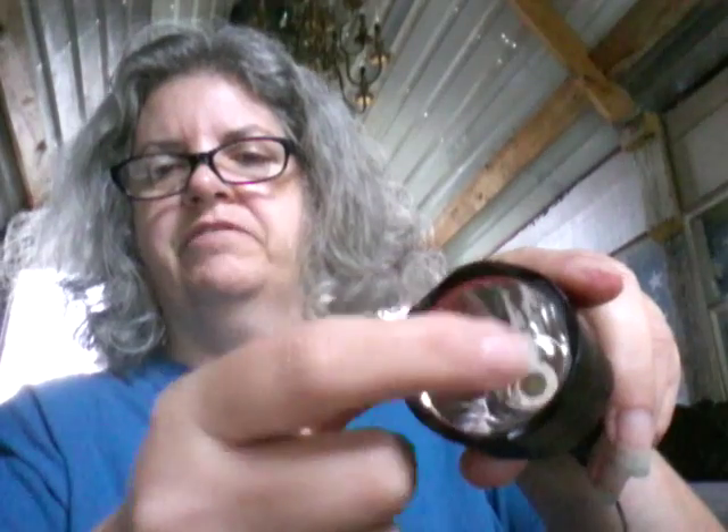This feels like plastic. I'm not sure if it is or not. The other ones I have definitely have a glass lens in them, and it does have what I believe is the Cree LED.